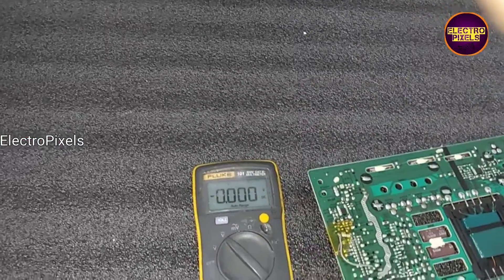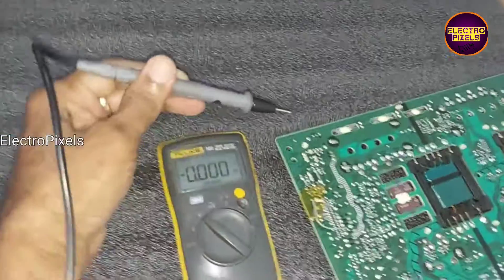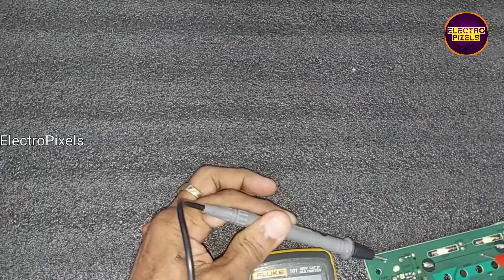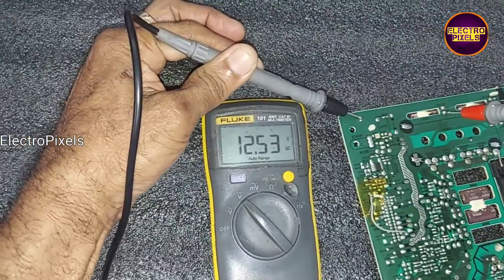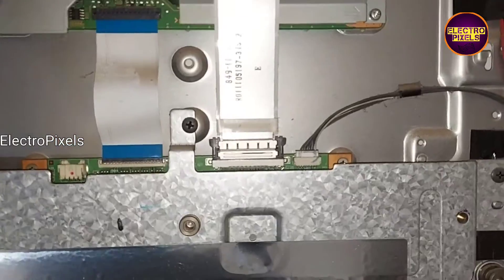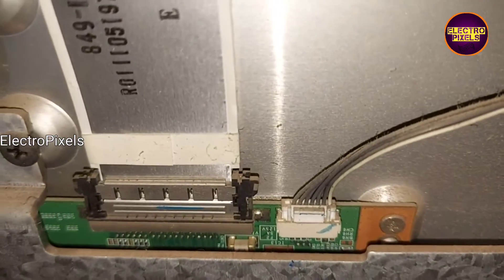Pin number one is the power-on pin. Now the SMPS is turned on. Here you can see the 12-volt input VCC is confirmed. Now the next step is to choose the LVDS cable.